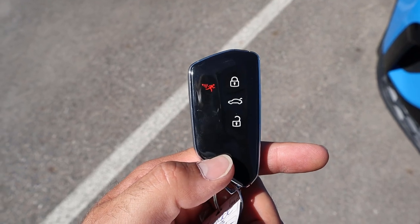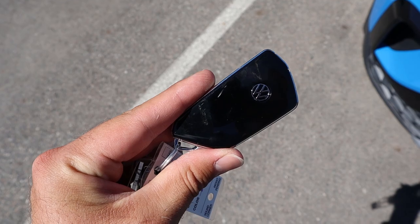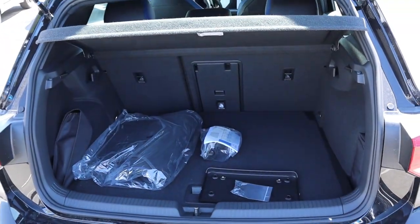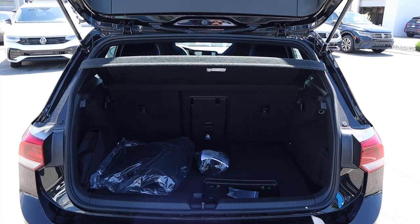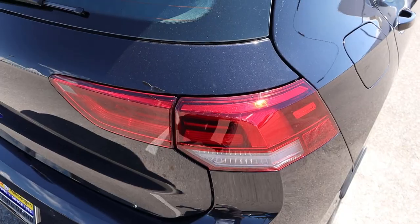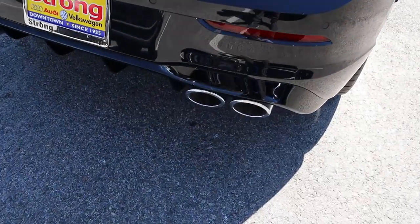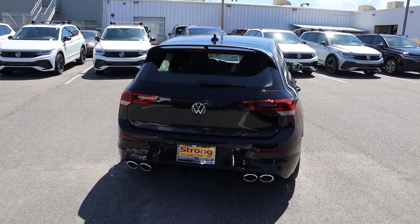Here's a quick look at the key fob — we have unlock and lock function, the trunk release, and the Volkswagen logo on the back. Opening the trunk on the Golf R is so cool. You've got the logo that you flip to open up the hatch area. There's quite a bit of storage space, which is one of the cool things about hot hatches like the Golf R. We also have a cargo cover built in from the factory. Pretty sharp looking taillights, an R badge on the back, parking sensors at the bottom, and look how aggressive the exhaust tips are.